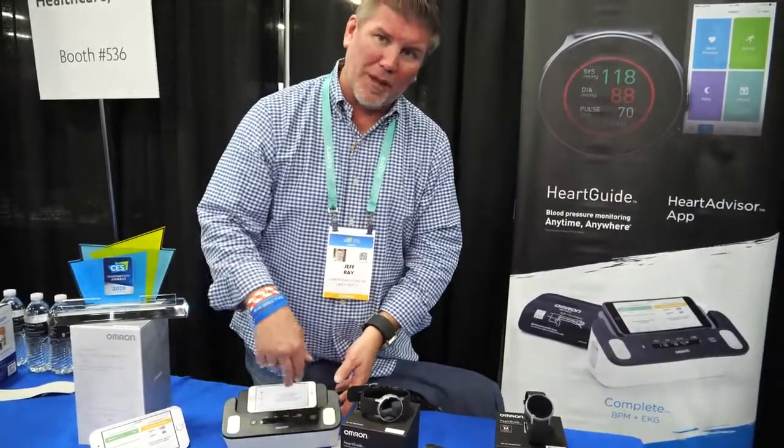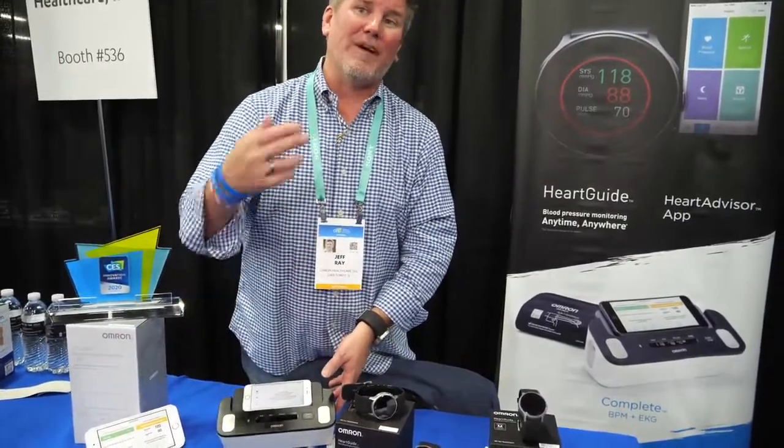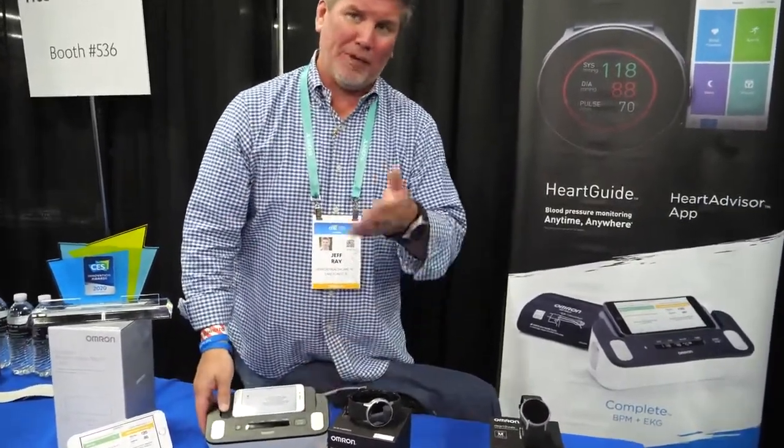There are about six million people diagnosed with AFib in the U.S., but the actual number is likely much higher since it's difficult to diagnose. With approximately 25 million people already monitoring their blood pressure, building EKG into blood pressure monitors could help identify those undiagnosed AFib patients.